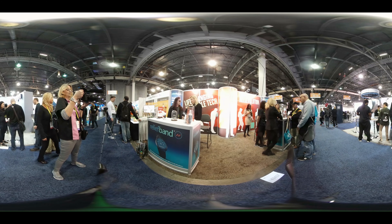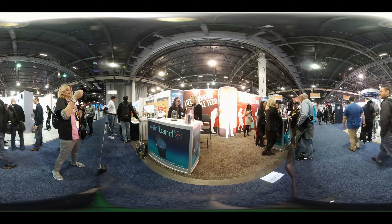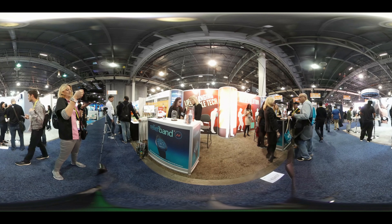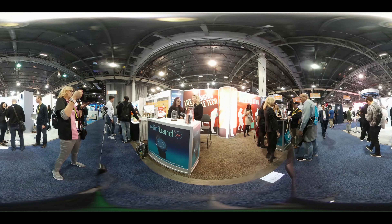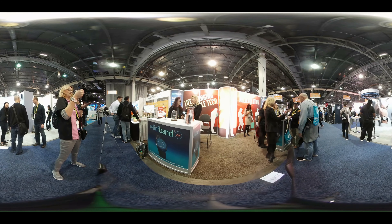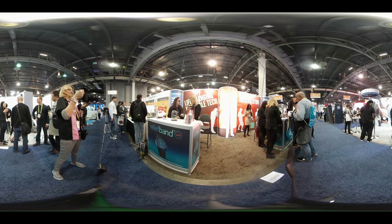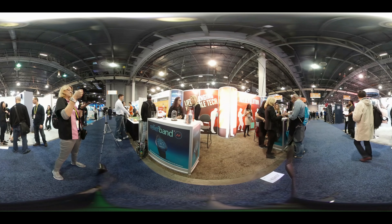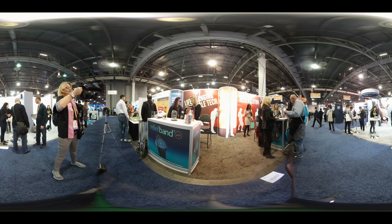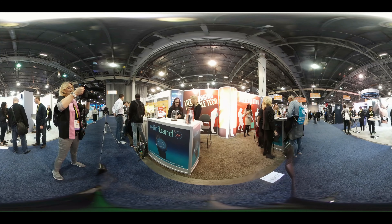Our current Relief Band is available now on our website and on Amazon.com. The new NoroAid Relief Band will be available sometime early in 2017. You can find it on Amazon and in big box stores as well, and on our website at www.reliefband.com. There'll be a link right down here to the Relief Band site.